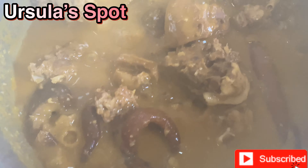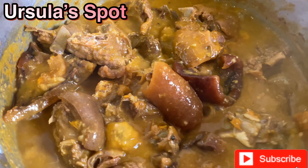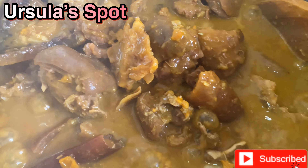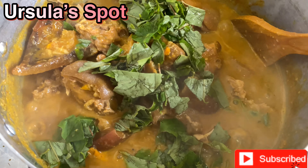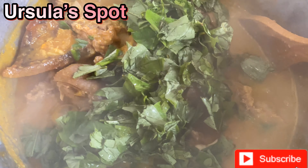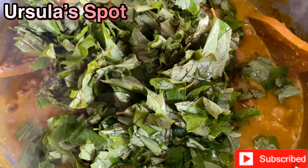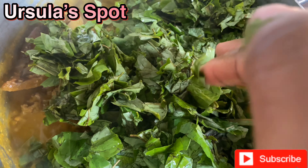Allow it to boil until it's thick enough. Let me show you how to pluck the Oha leaf from the stem — watch closely. I did not use a knife; I used my hands to cut it. Can you hear that 'puto puto puto' sound? Now I'm checking if the cocoyam is melted enough. If yours is thick enough you could take out the remaining cocoyam. Check the consistency — if it's too thick, you can add some water. I think this is good; there are no lumps in the soup.